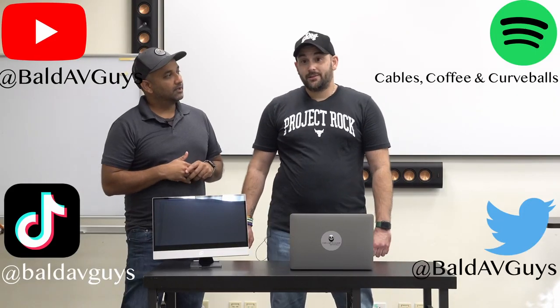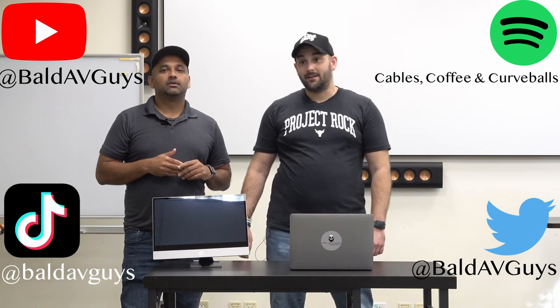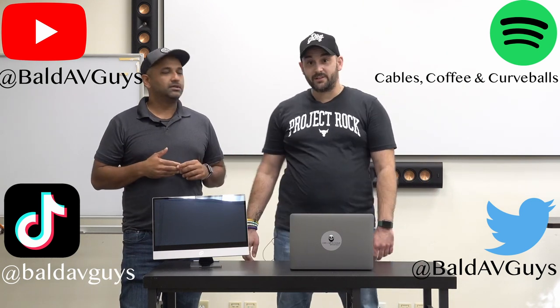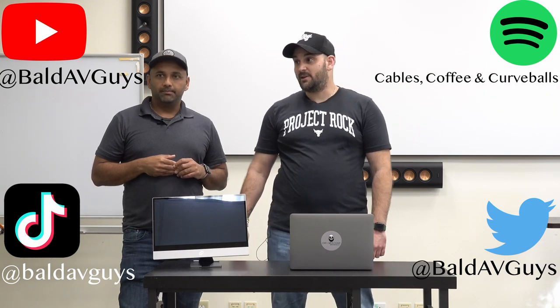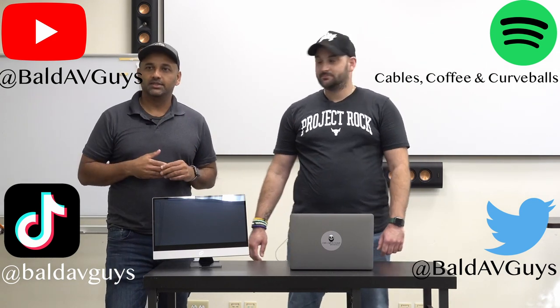Check us out on YouTube, like and comment, let us know what you want to see next. We want to do more of these unboxings. Check out our podcast — Cables, Coffee, and Curveballs — on Spotify and all your favorite podcast platforms. Until the next unboxing, take care.